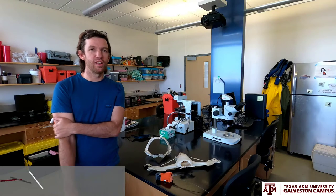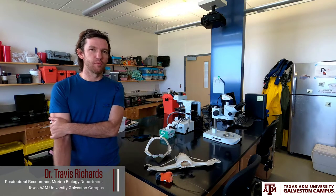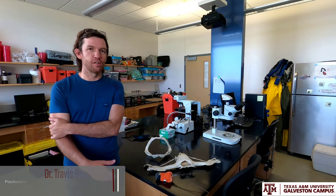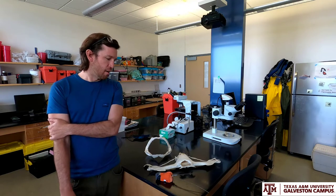Hello, everyone. My name is Travis Richards. I'm a postdoctoral researcher here in the Wells Fisheries Lab, and I work in the Marine Biology Department. I'm going to talk with you today a little bit about what I'm doing as a postdoc here at TAMUG.